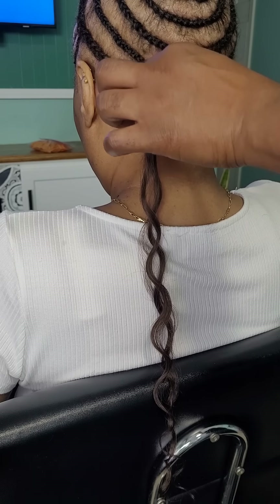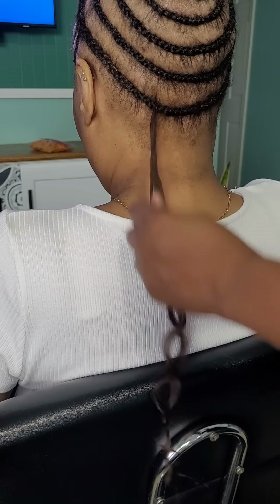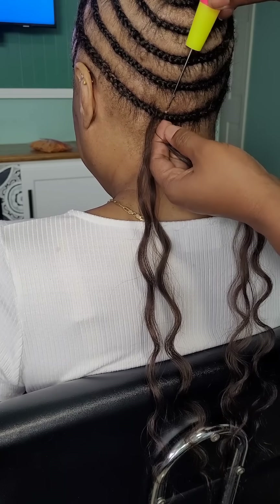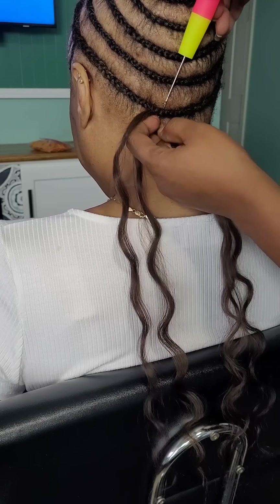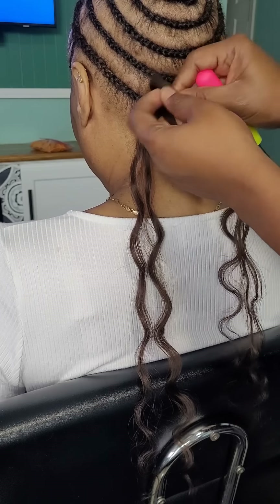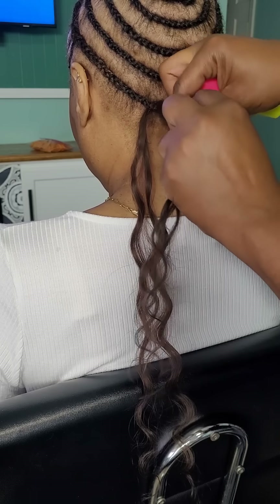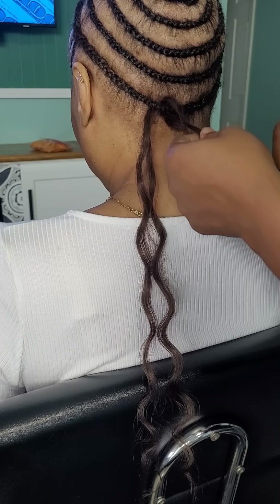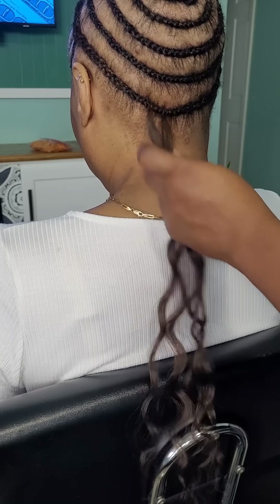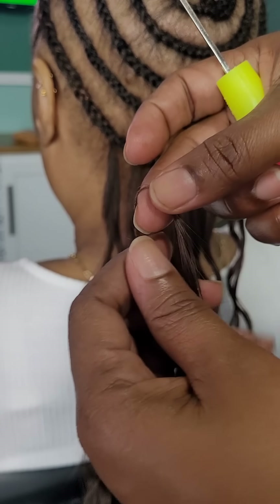The hair is 20 inches long and it's in the color dark brown number four. We're doing our regular install, but for the first one I knotted the hair twice. I quickly realized that one knot is more than enough — once I insert the crochet tool, make the knot once, slip that hair, and tighten it, it is enough.